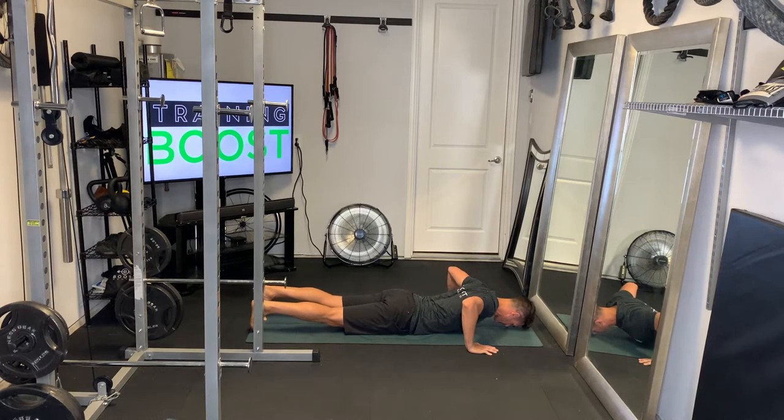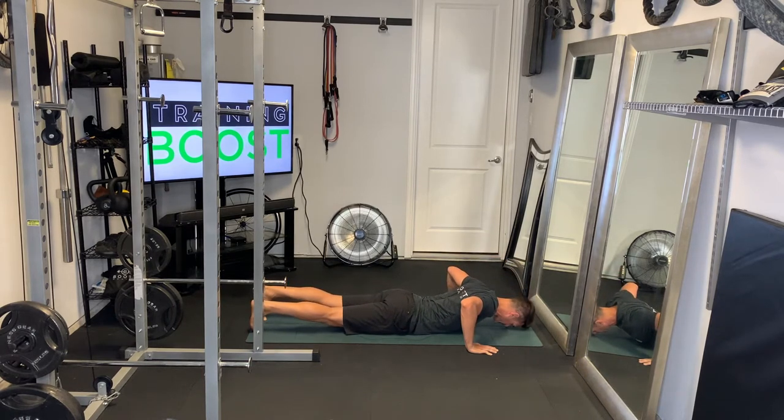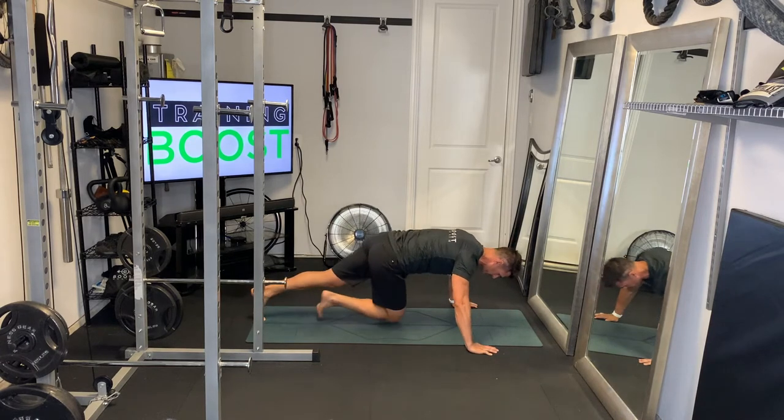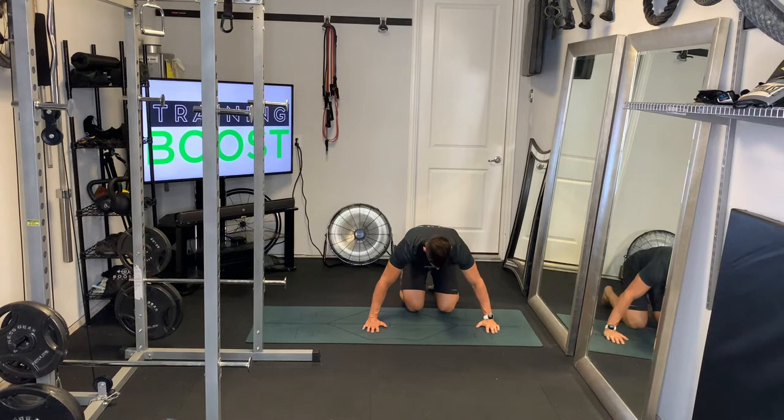A lot of times folks will only be able to do a partial range of motion or have to do a push-up on their knee. This is allowing you to go through that full range of motion even if you have to lay down and rest for a second. We'll show you the same thing from the front so you can see both angles.